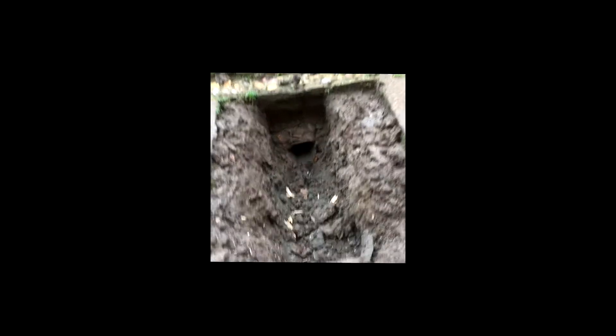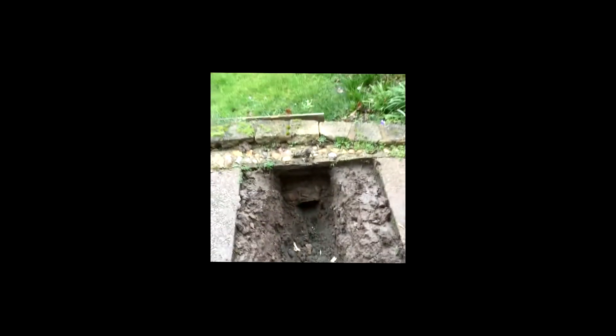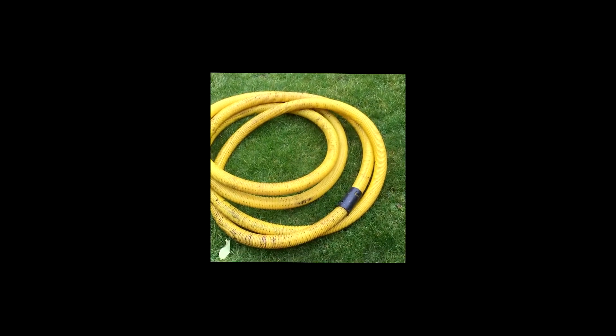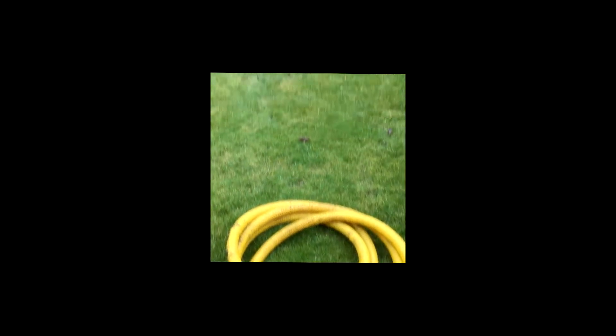We've got a nice hole under the wall there. And now I've got some drainage pipe which I had left over from putting drainage under my grass years ago. So we're going to put a bit of that underneath to drain this water away from the boiler.